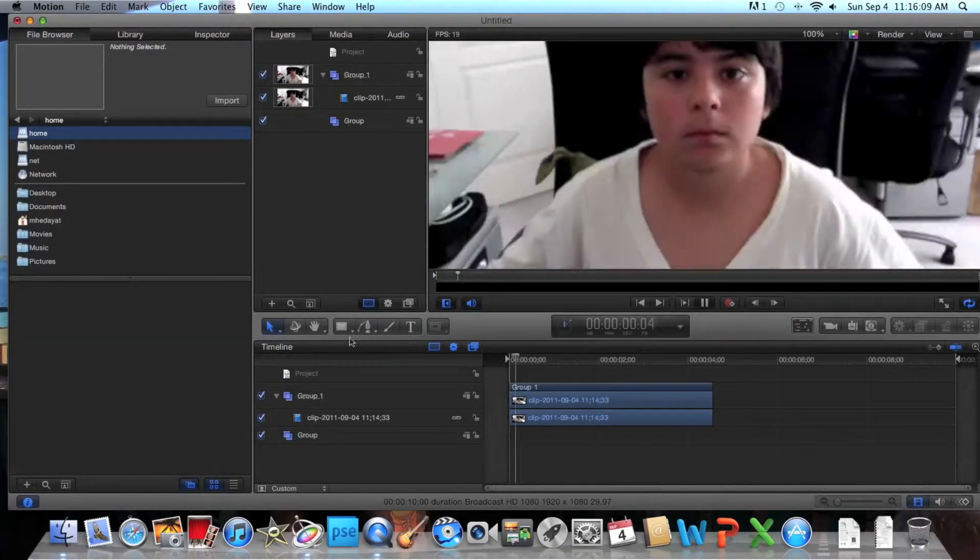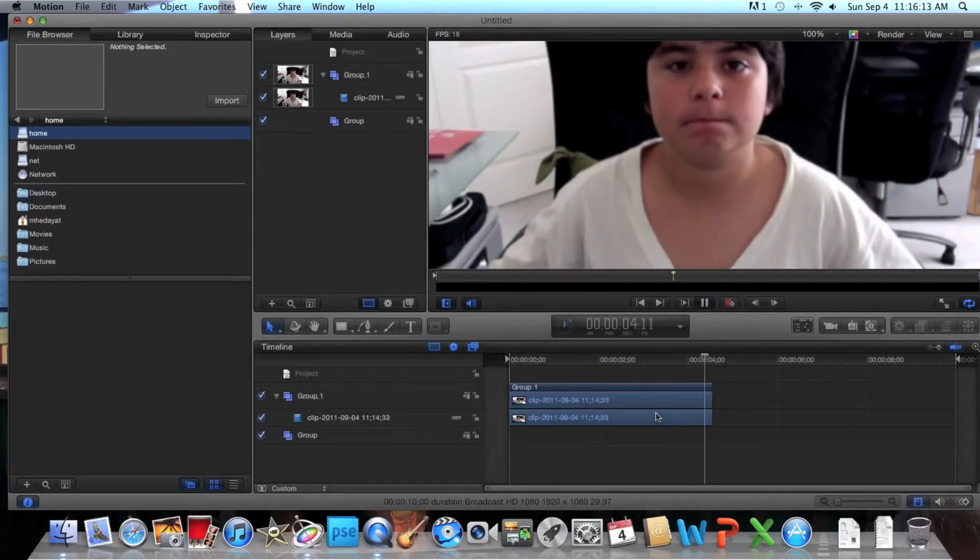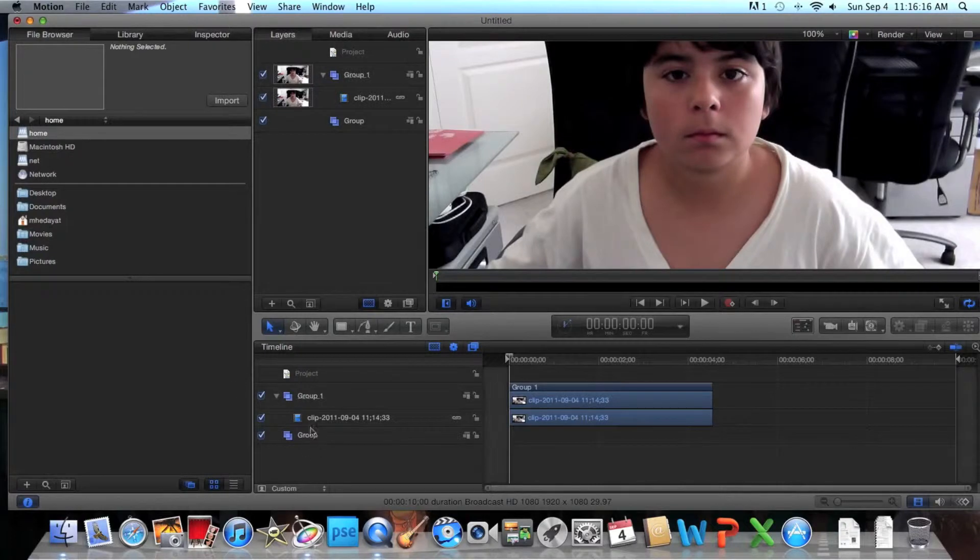I'm just going to go to home because it's going to look like this — and we're done. Let's bring the playhead back.